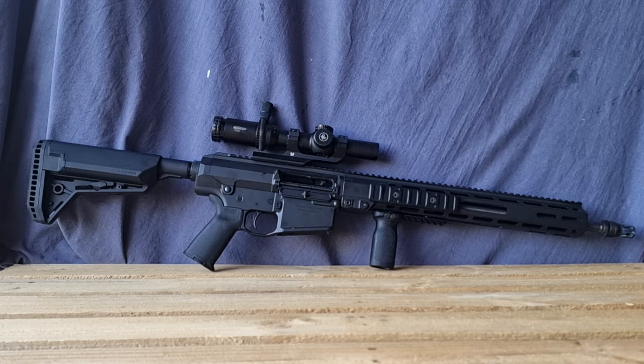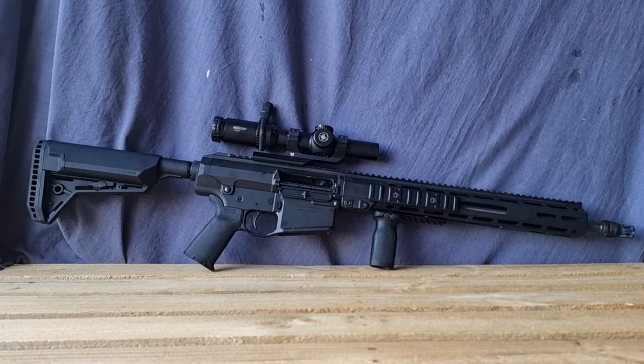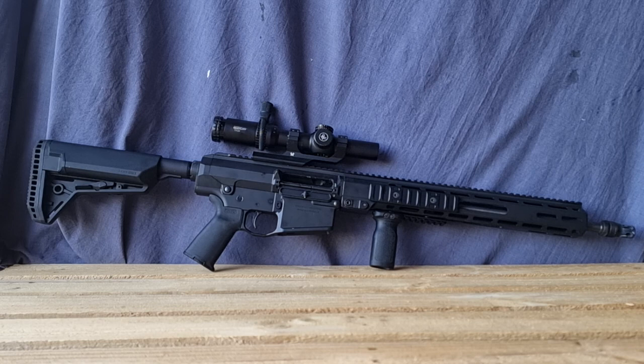Some Mod 1 owners experienced tight extraction — not a problem I had on mine except with reloaded ammunition. On this Mod 2, using factory ammunition from Remington, Federal, Sellier & Bellot, and ADI/OSA, extraction has been like a dream with no issues. Their redesigned bolt is a significant improvement. Compared to the Remington 7615, which could break case rims, and the 7600, which fed and extracted clunkily, this is a welcome change.